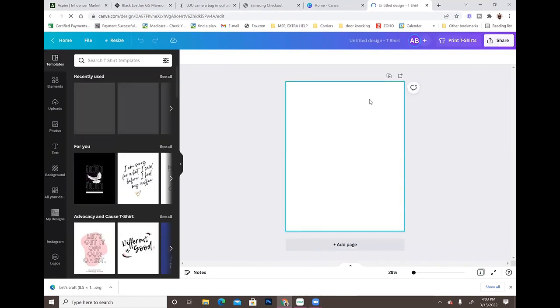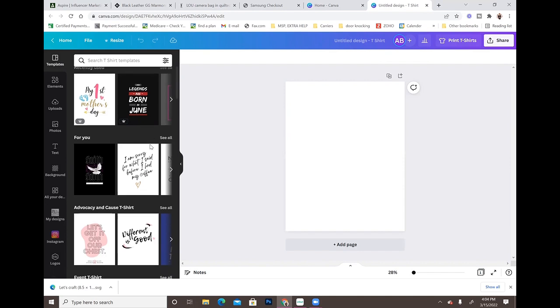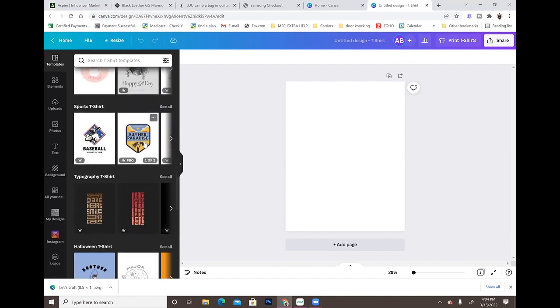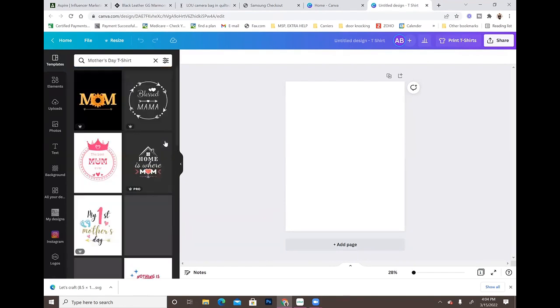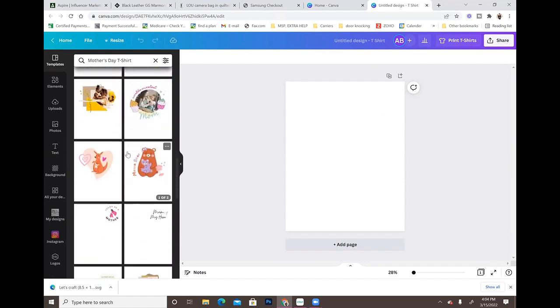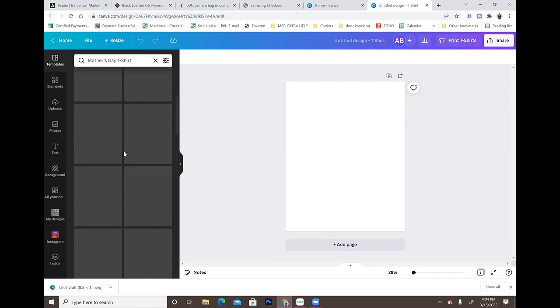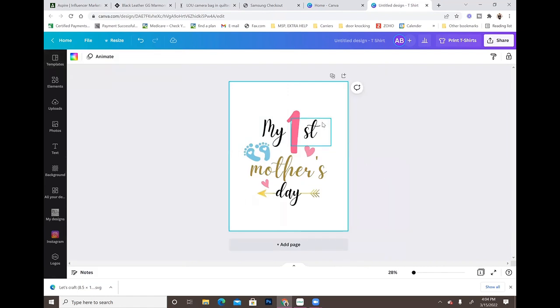There are two ways to do this. Canva has t-shirt templates in their portfolio already ready to use, or you can make your own from scratch. I'm going to show you both. First, I'll browse through the templates — they have so many options: Halloween t-shirts, Christmas t-shirts with sayings, Mother's Day, Father's Day designs. I'll pick one here, and when I select it, it automatically uploads to my canvas.